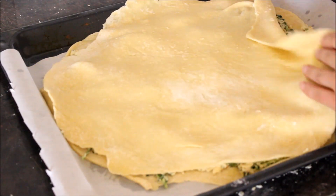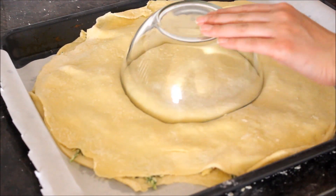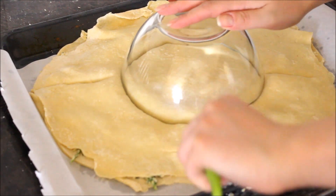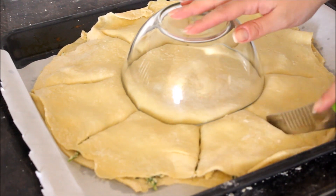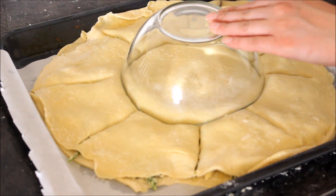Now look at the technique to decorate and cut the pie the way I am doing it, because this is the most important part for this beauty. Cut the round dough evenly and start swirling one by one. This recipe can fill all your family members for dinner or friend gatherings.